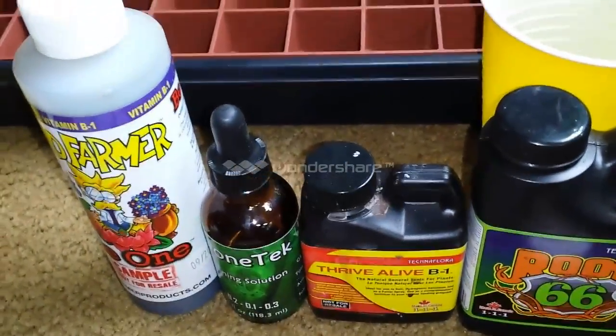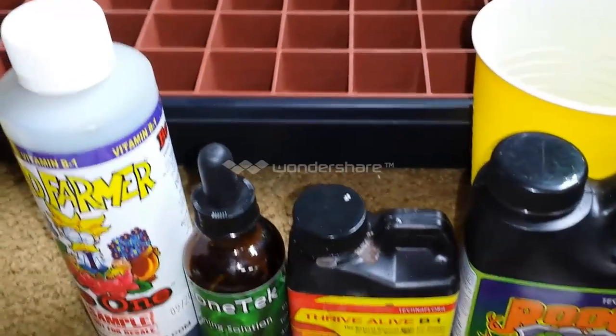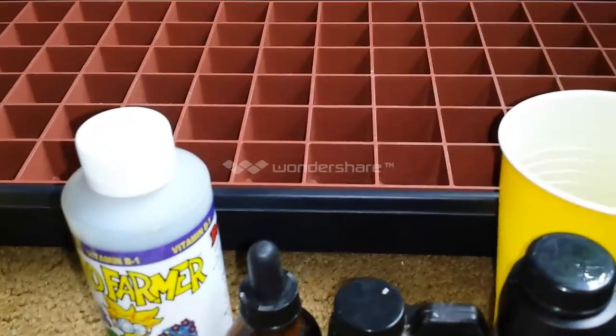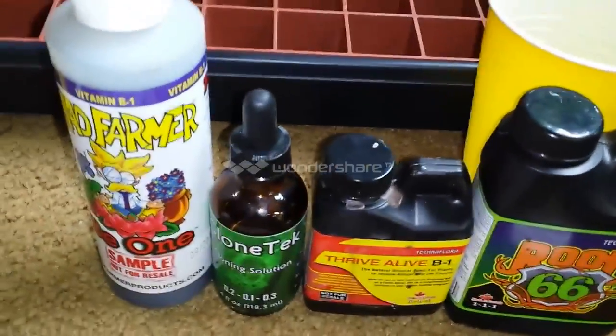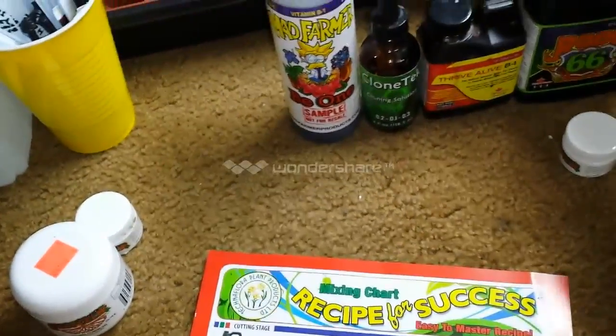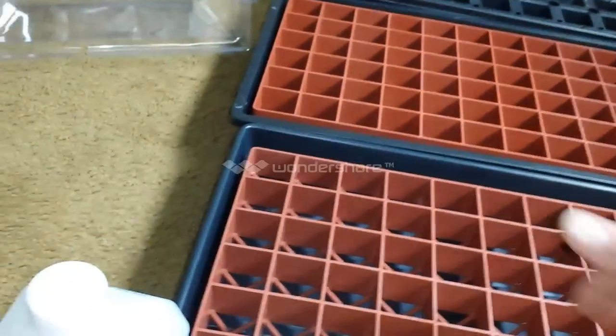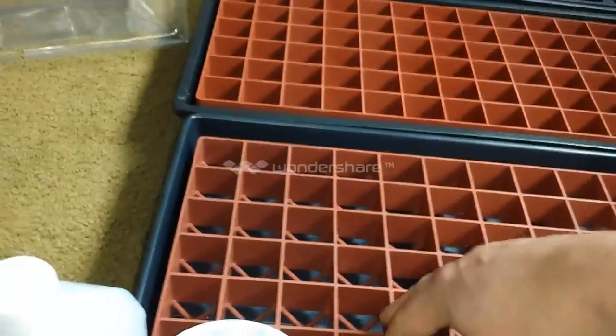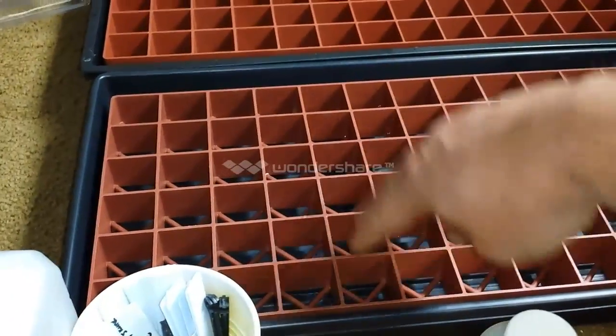The cubes I'm using will be the same in every one — Root Riots, Rapid Rooters, all the same thing. We'll be soaking eight total — four in the gel and four in water — in Route 66, Thrive Alive B1, Clone Tech, and Mad Farmer. So four will be gel and four will be strictly water for every single plant we do today: Bomberry, Ice, THC, Train Wreck, Hawaiian Hay, Strawberry Blue, Cotton Candy, Chronic Juice, White Widow.